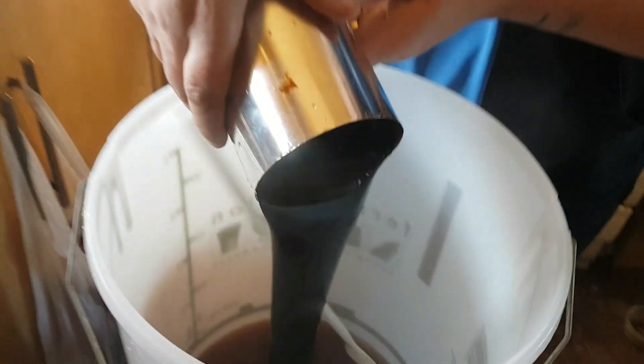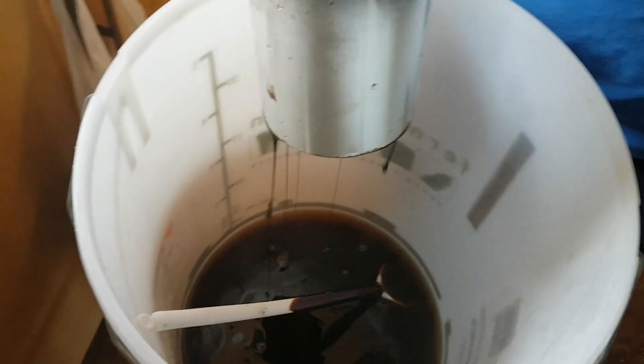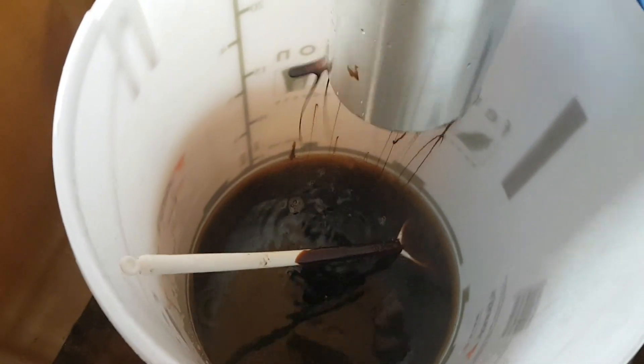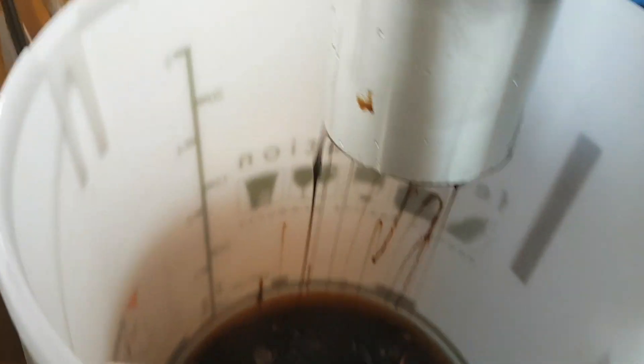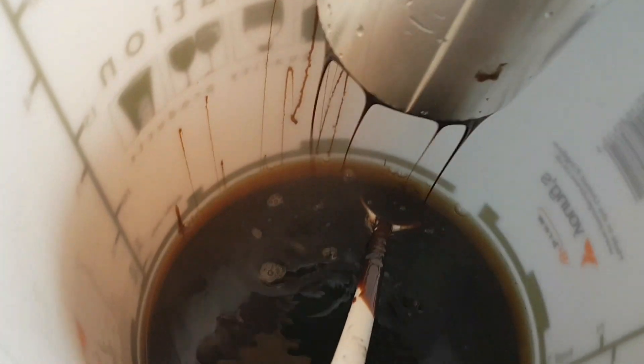Pouring the malt extract — which I've just managed to pour all over the spoon, not that it matters to be fair. It's been sitting in hot water to make it a bit easier to pour. We'll add the rest of the hot water which I'll pour into the container, which does make it a wee bit easier to get out. It's a nice consistency.